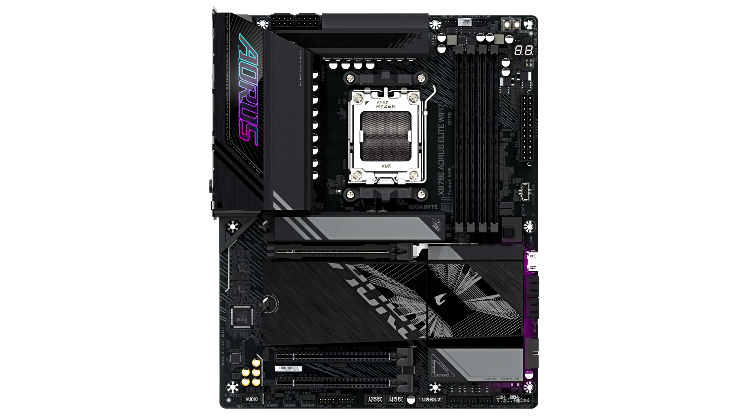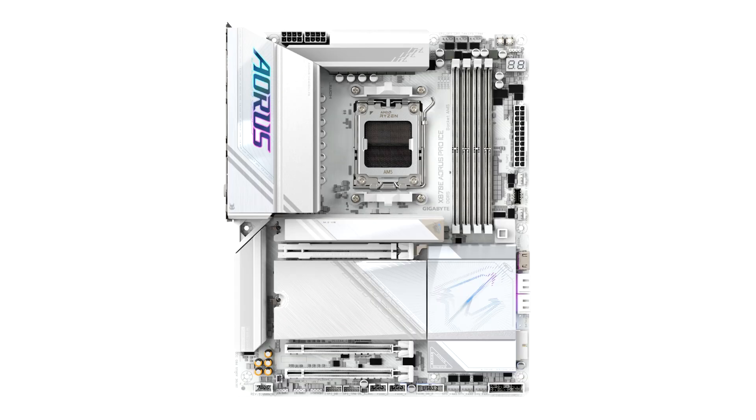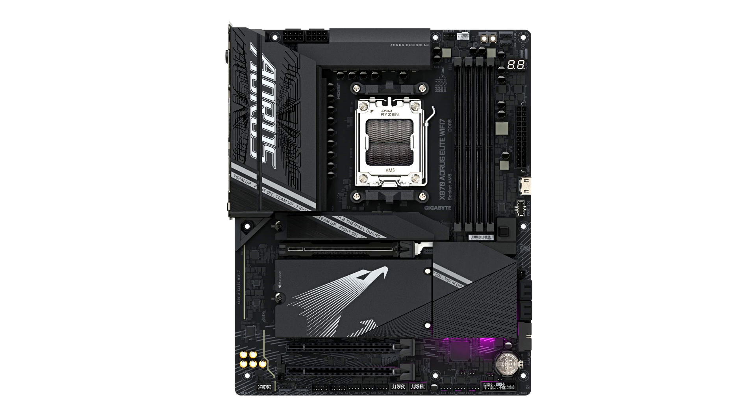The X870E AORUS Elite Wi-Fi 7 is an upgraded motherboard with better connectivity and RGB lighting on the I/O shroud. The X870E AORUS Elite Wi-Fi 7 ICE is technically the same as the V1.X but with a fully white-themed PCB and heatsinks. Similarly, there is an X870E AORUS PRO and its white-themed version, the X870E AORUS PRO ICE, for users who prefer a white-themed build.